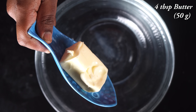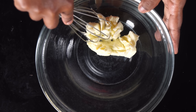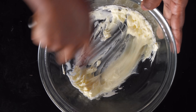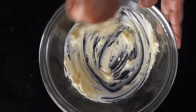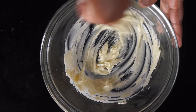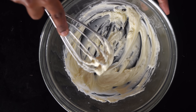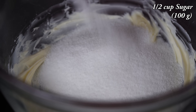4 tablespoons of unsalted butter. We will add 4 tablespoons of water. We will use a wire whisk or a fork. We will add 100 grams of sugar.